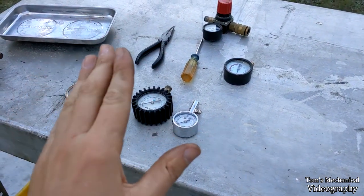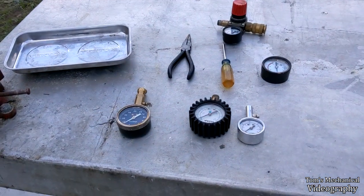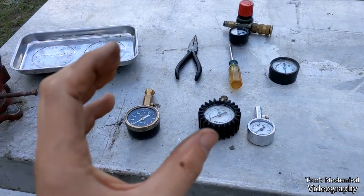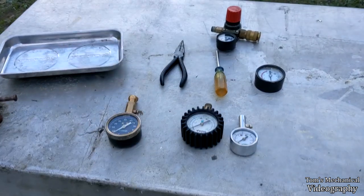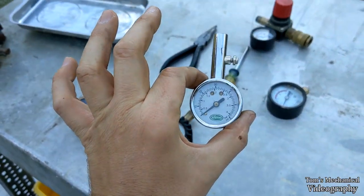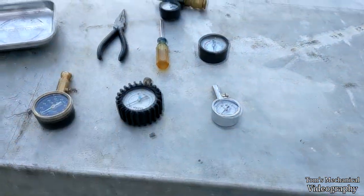If you just need this to be accurate at a specific PSI within one or two percent, this is pretty good. Because if you tamper with that pressure bladder, you can work-harden the material, change its elasticity, put a dent in it, change its volume, and that'll mess up its calibration at other pressures. But since we're calibrating it at a very specific PSI — in this case 40 — where we want the gauge to be relatively accurate, it's not going to make a difference.